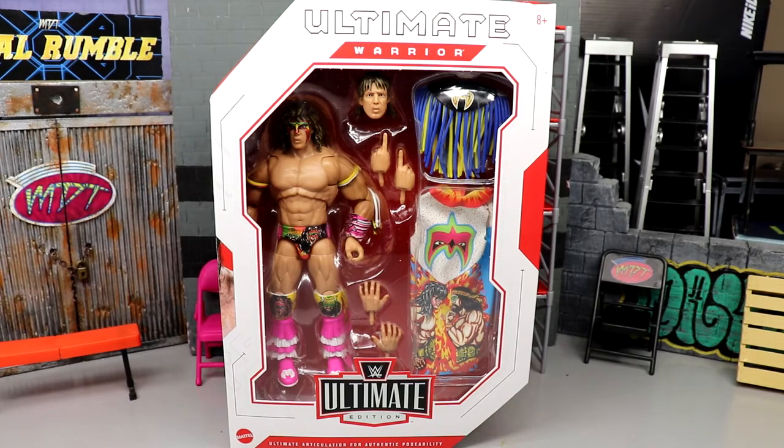Welcome back to another MD Toys video. Today we're back with a brand new WWE Ultimate Edition review on the WWE Ultimate Edition Series 15 Ultimate Warrior figure. This is our third installment of Ultimate Warrior in the Ultimate Edition line — he was back in Series 1, he was one of the fan takeover Amazon exclusives, and now he's here in the Ultimate Edition line once again. Certainly won't be the last. We have Ultimate Warrior right here, on the other side of Brock Lesnar, which we reviewed yesterday — definitely go check that out.